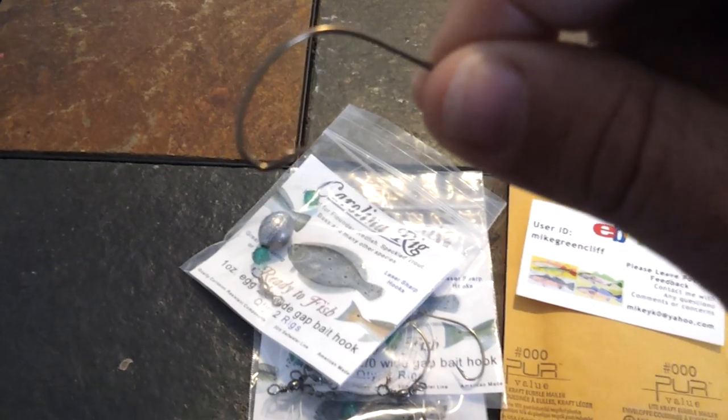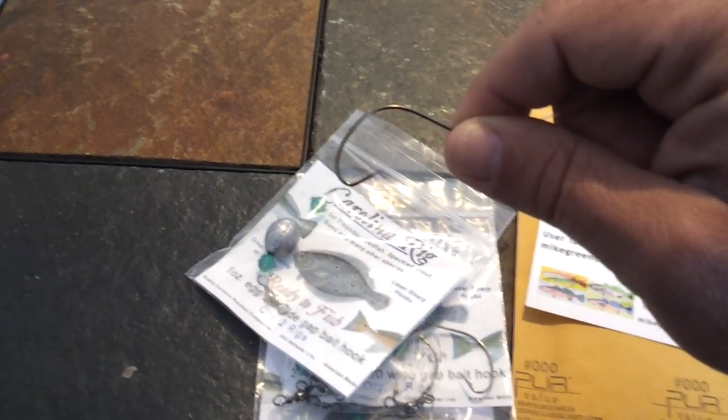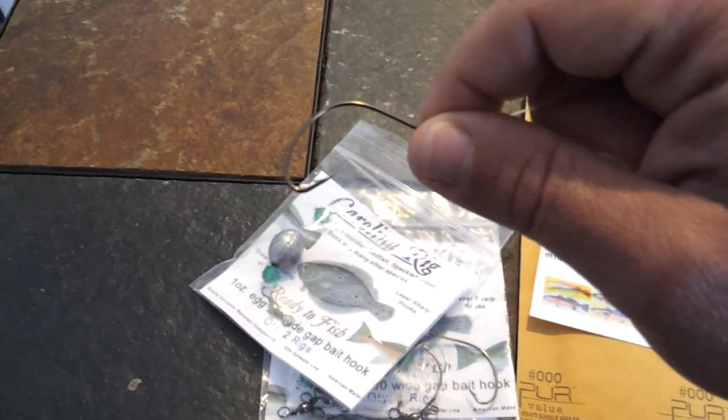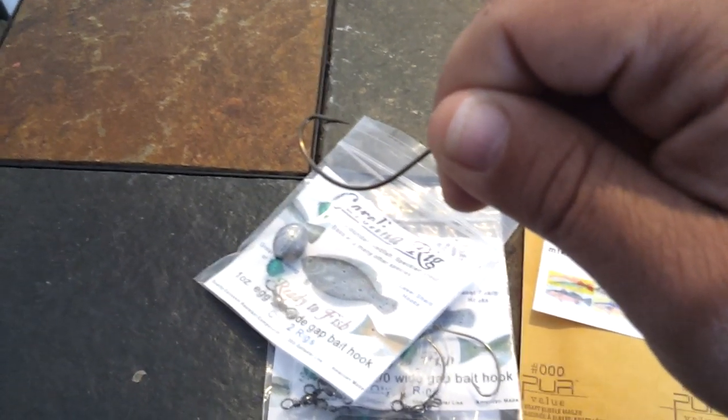This is just perfect for tipping with a mud minnow, or particularly a mullet, which is what I like to fish with here on the South Carolina coast. We absolutely kill them. This hook is about the perfect size for a two- to four-inch bait fish.